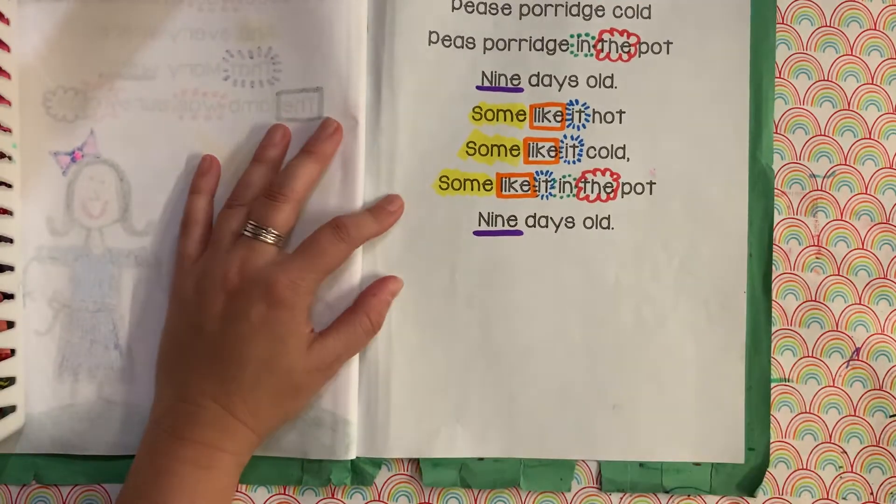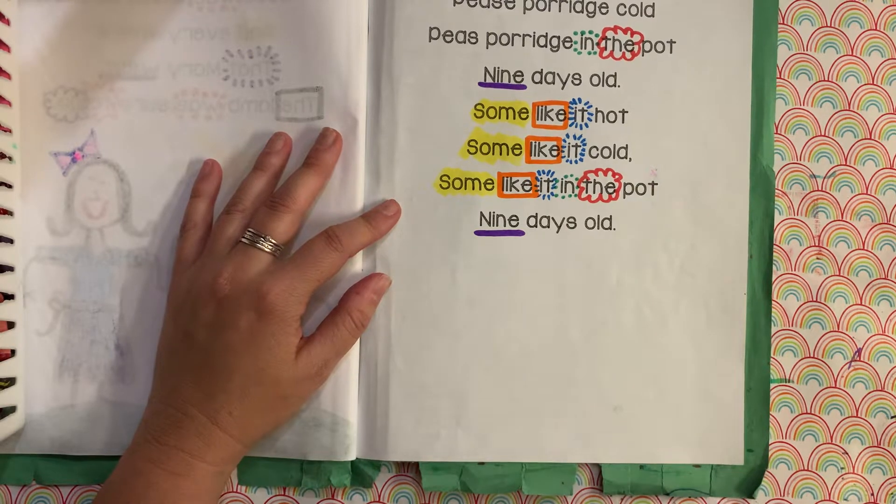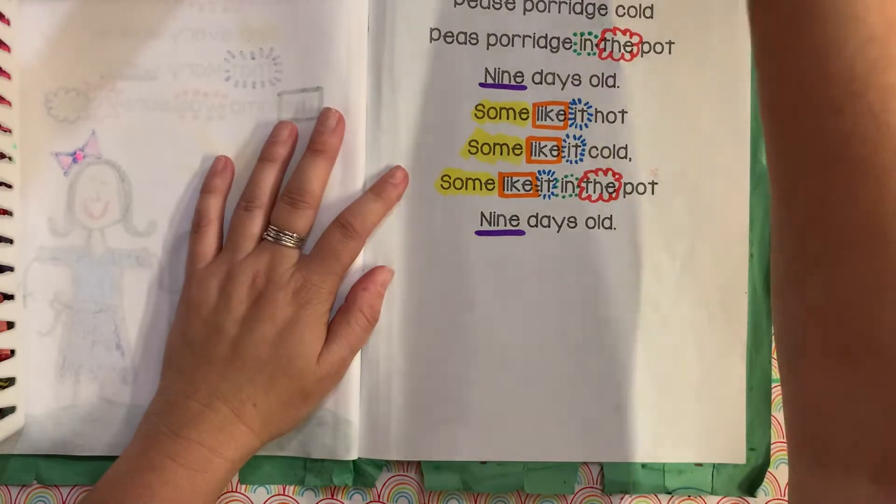Okay, think about if something was nine days old. Might be a little bit too old to eat, right? So I'm thinking that when we draw the one that's nine days old, it's going to be like stinky a little bit.